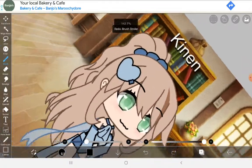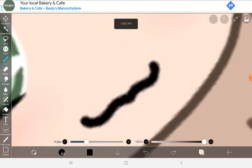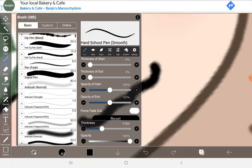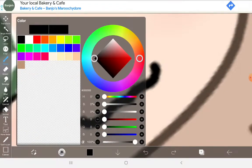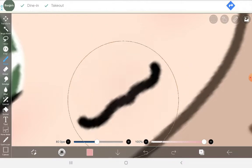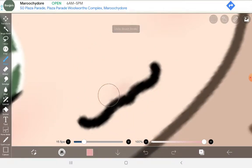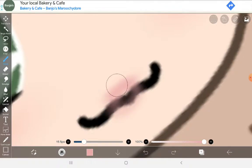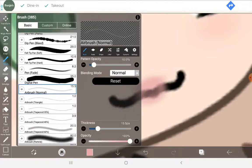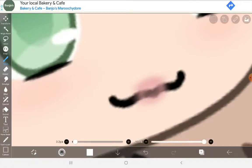This is also a tutorial on how to do the cool lip thing. If you want a full tutorial on the lip thing then you can watch another video that I'm about to create. But right now this is just the basics — you just need to colour in the lips, then get the dip pen soft and change the colour to white.